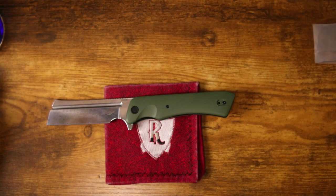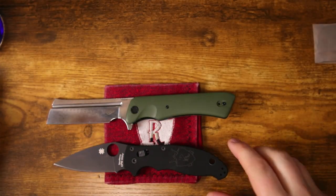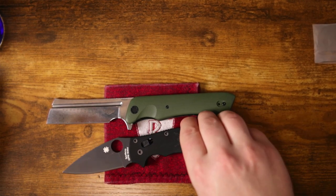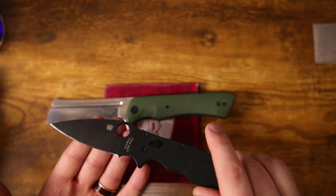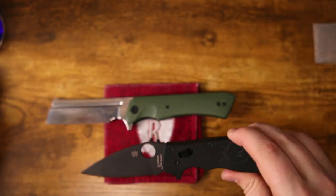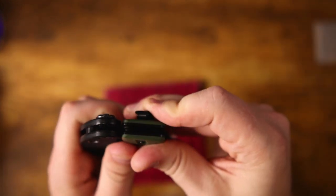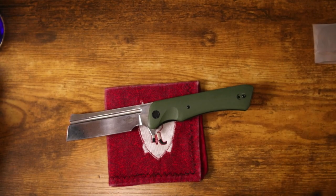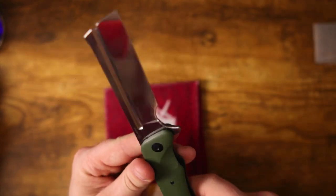Let's do a quick size comparison. Here it is up against the Spyderco Manix 2, another everyday user type of knife — and you'll see it dwarfs the Manix 2. As for carry profile, the blade is a little bit wider on the Manix 2, but that has a lot to do with the blade geometry. As far as thickness is concerned, it's actually very spot-on with the Spyderco Manix 2, though the pocket clip does come up a little bit higher.